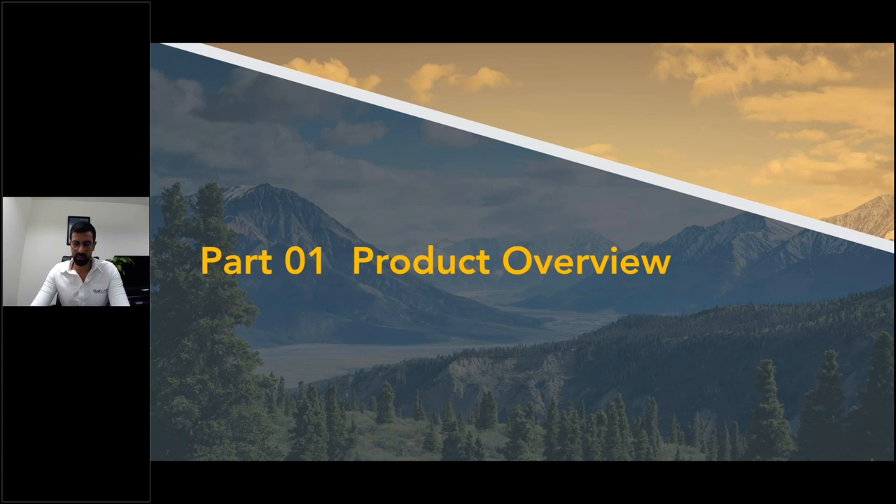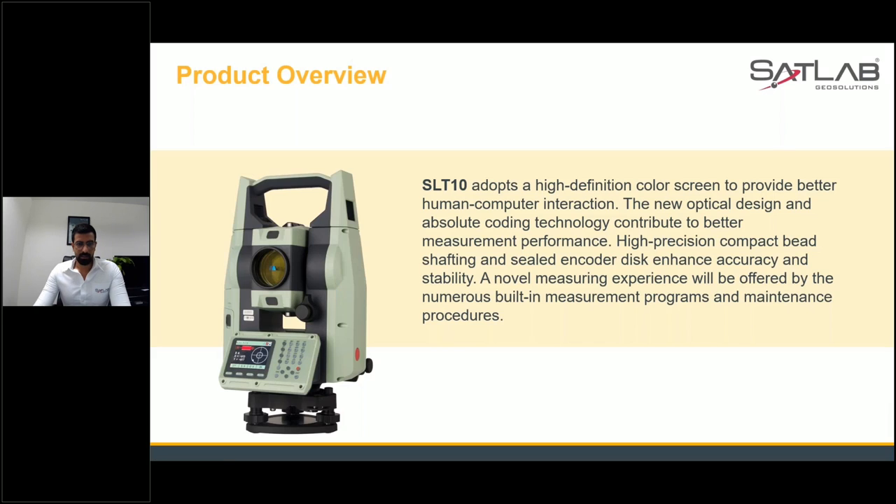Let's see what our SLT 10 looks like. This is our new SLT 10 with an ergonomical design. As you can see, it adopts a high definition color screen, which provides a better view for human-computer interaction. Apart from that, we have incorporated a new optical design, and we have done our own designs and algorithms which make your work very easy, efficient, and fast.